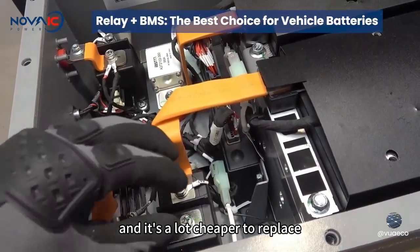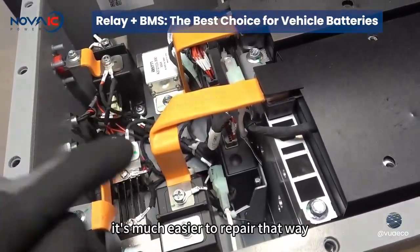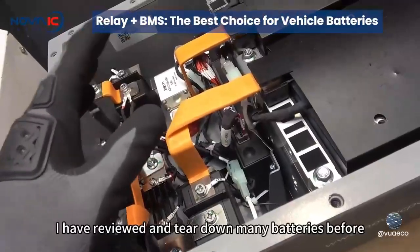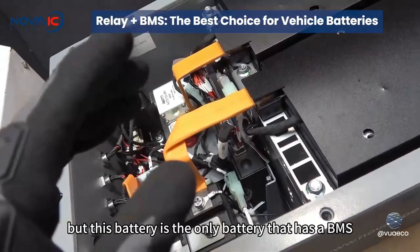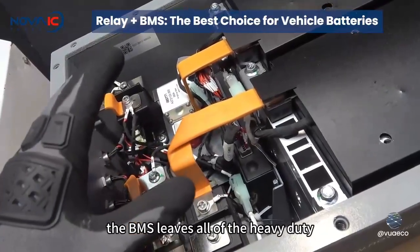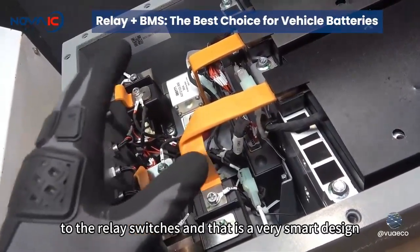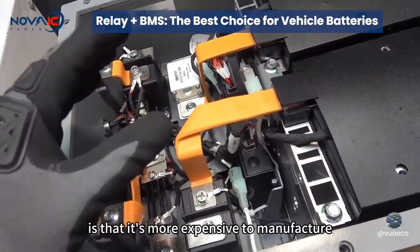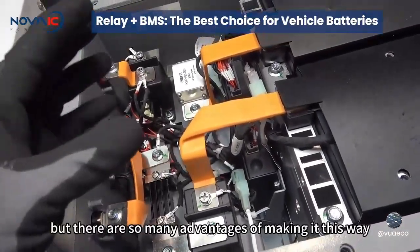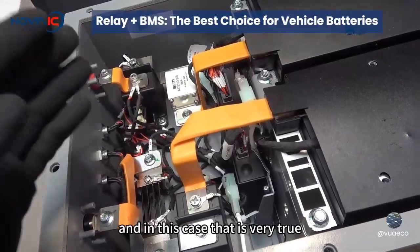Advantage number four is cost — it's a lot cheaper to replace one single contactor instead of replacing the entire BMS. All you have to do is remove the contactor, put in a new one, and you're good to go. This battery is the only one I've seen with a BMS totally separated from all the battery terminals. The BMS leaves all the heavy duty jobs of turning on and off the battery input and output to the relay switches — that is a very smart design. The only downside is that it's more expensive to manufacture due to more and pricier components, but you get what you pay for.